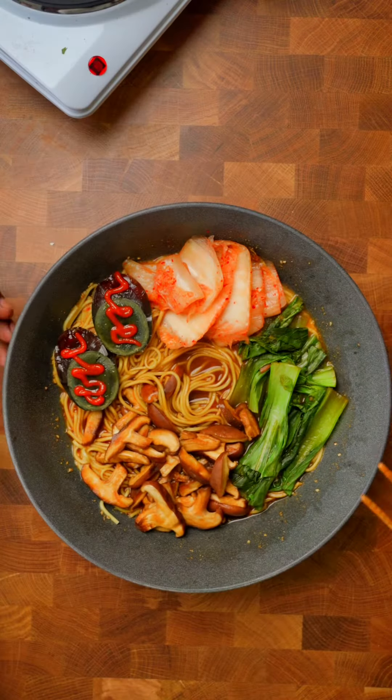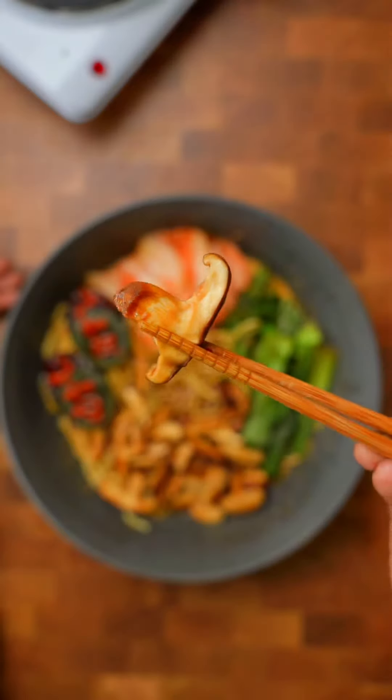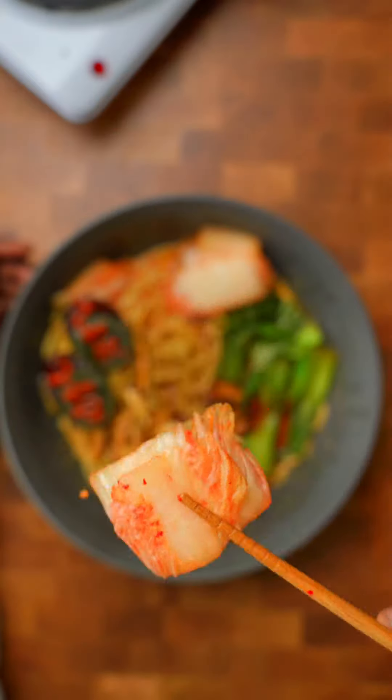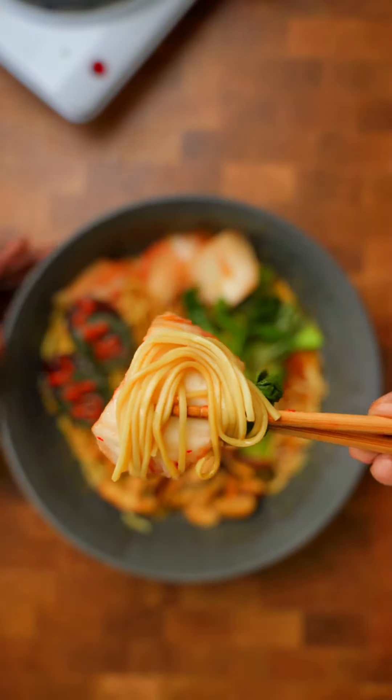Ram fam, look at this beautiful looking bowl of ramen right here. Let's start with the ramen. Mushrooms, bok choy, kimchi — a little bit of everything minus the egg.